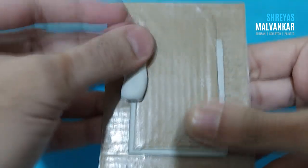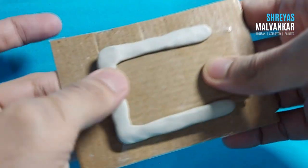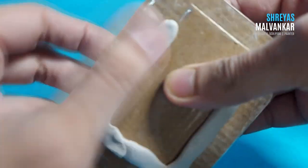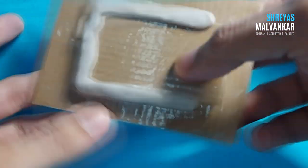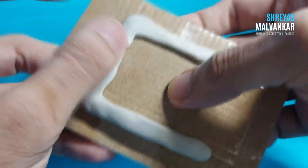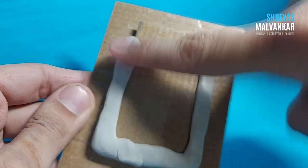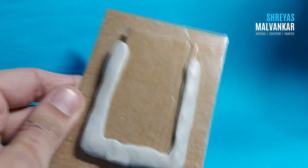After the whole clay has completely dried out, take new clay and place it completely over the borders. While covering the clay, make sure that you don't make the outer layer too thin so that whenever you are removing it, it does not come out or break.